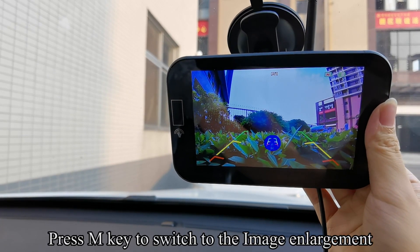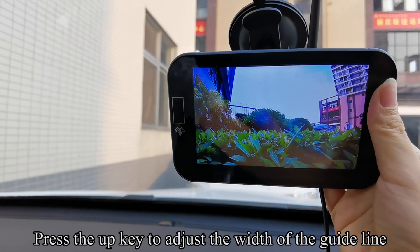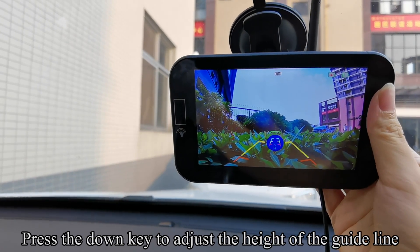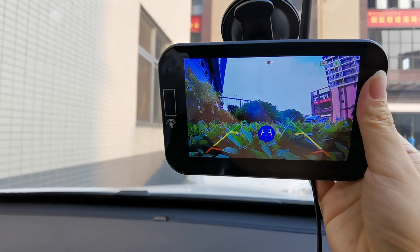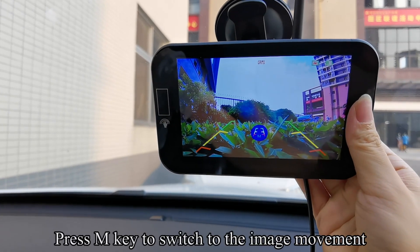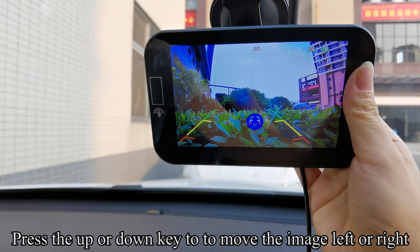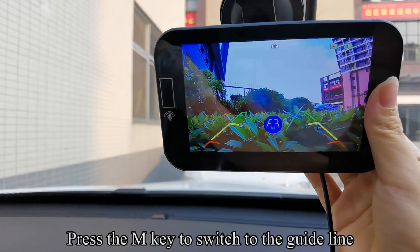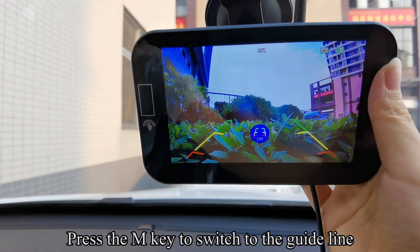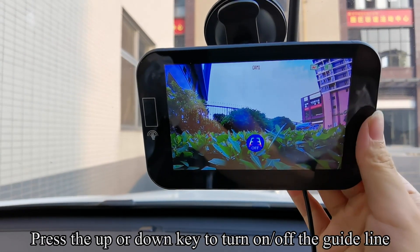Press the N key to switch to image enlargement. Press the up key to adjust the width of the guideline, and the down key to adjust the height. Press the N key to switch to image movement, then use the up or down key to move the image left or right. Press the N key to switch to the guideline setting and turn the guideline on or off.